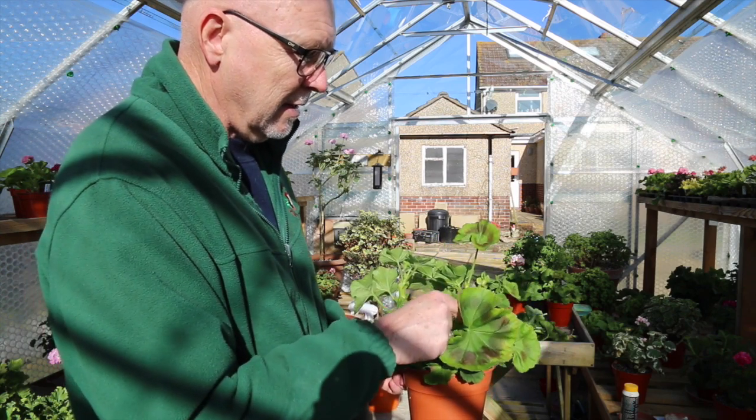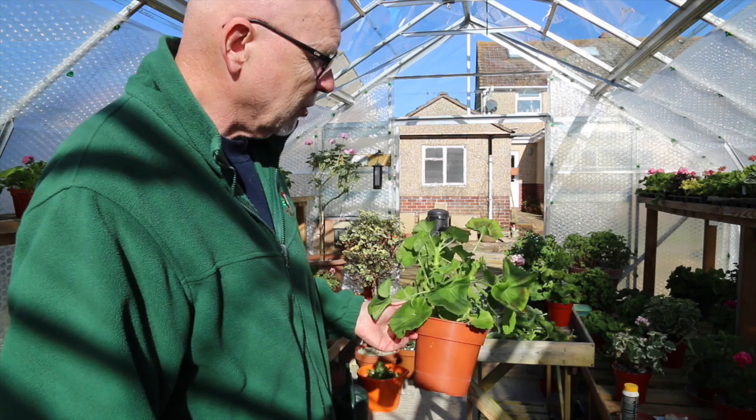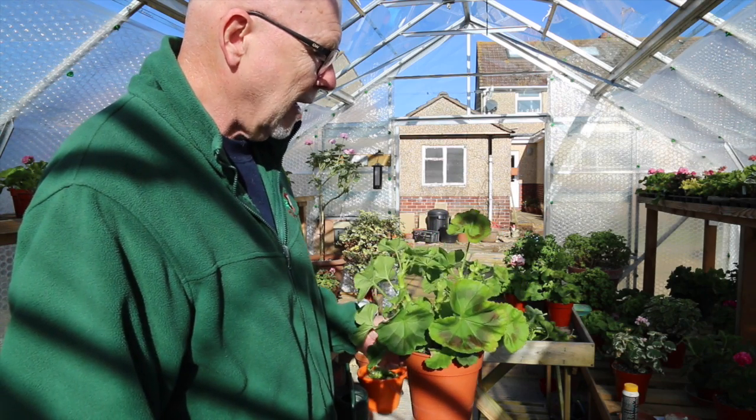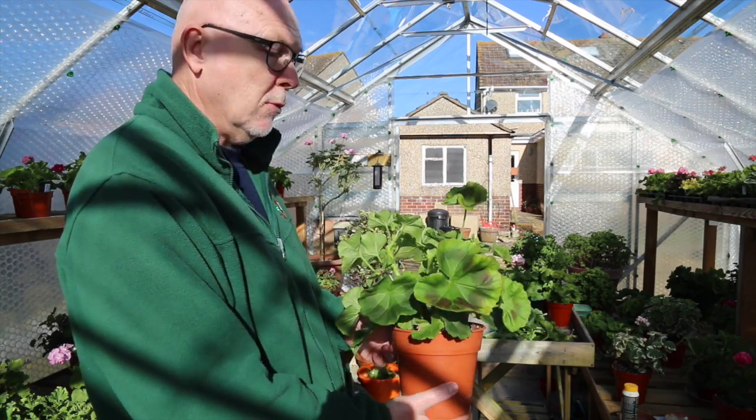I won't put any sort of compound of any sort on those cuts. I'll just let that dry out and they'll be fine. It'll be sealed by the end of today because I'm doing this in the morning.